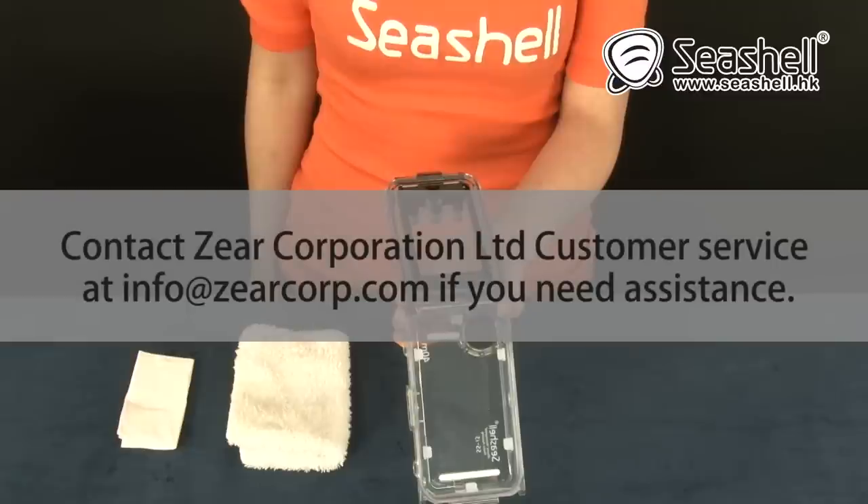Refer to the sections in this manual for O-ring maintenance if a leak persists. Contact Seashell Corporation Ltd. customer service at info@seercorp.com if you need assistance.